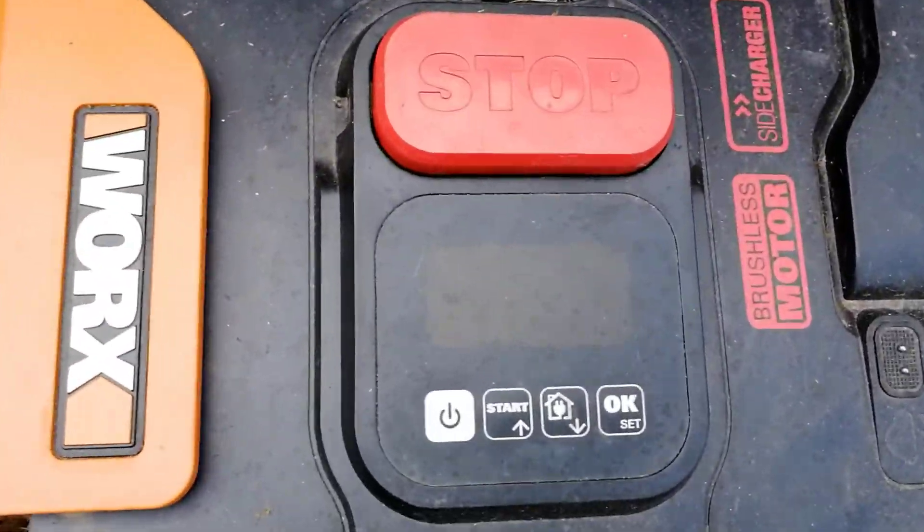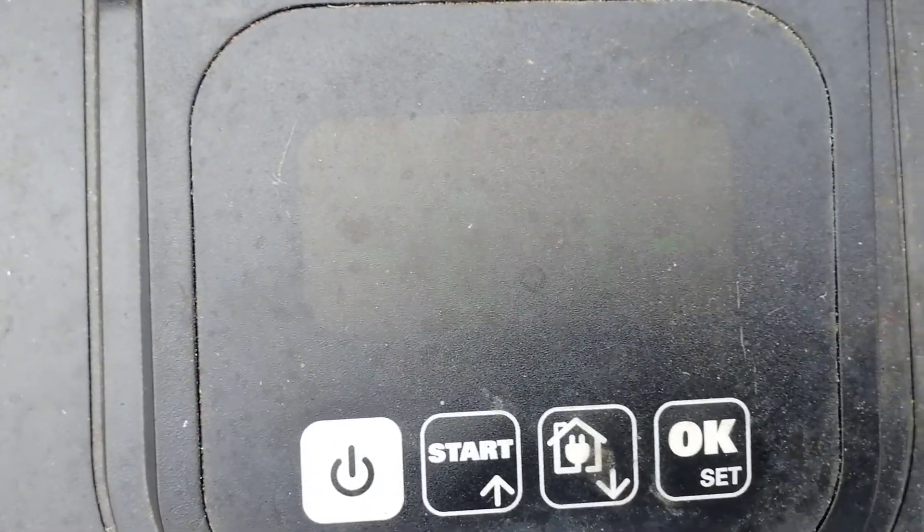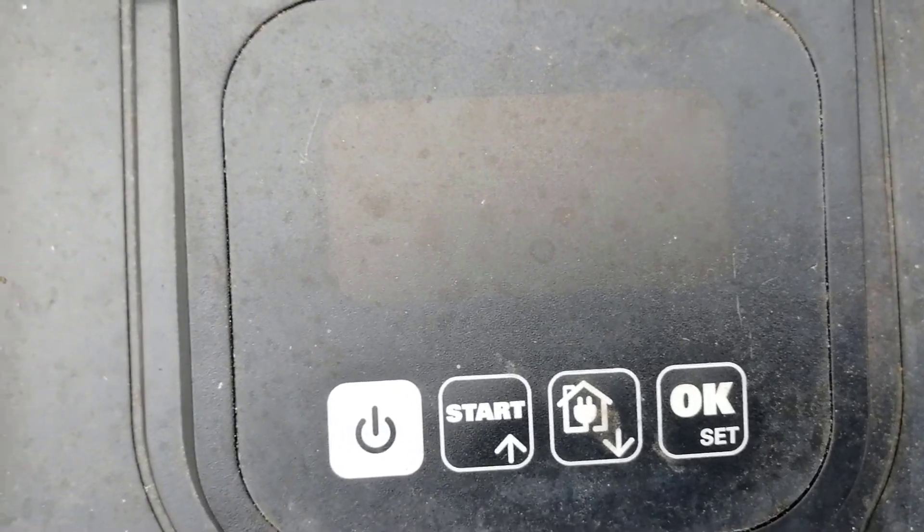Let's check and see if there's a method to find a break in the boundary cable and where it would be.